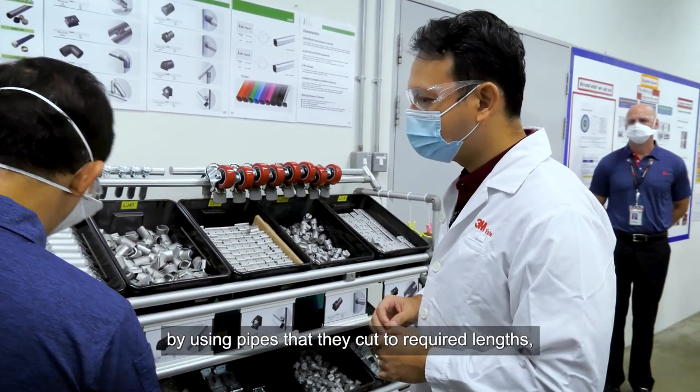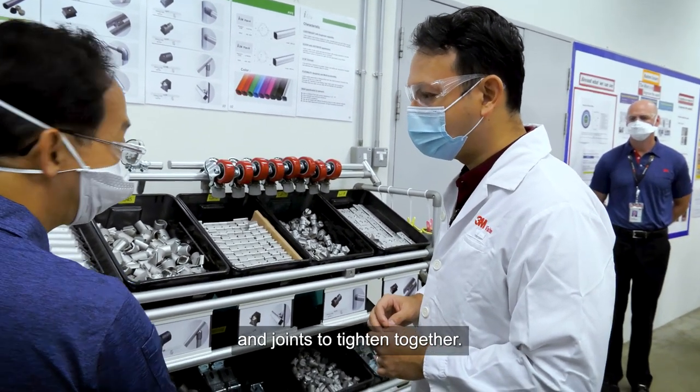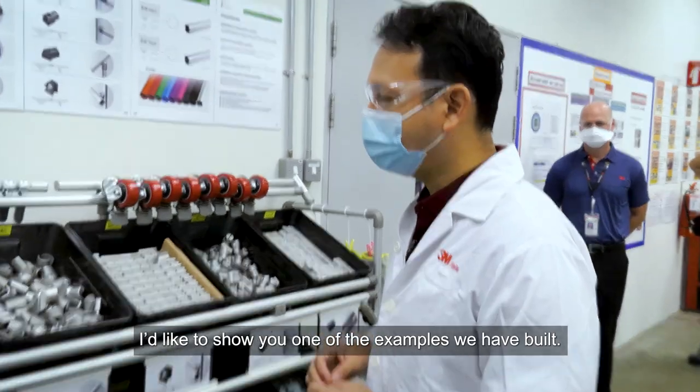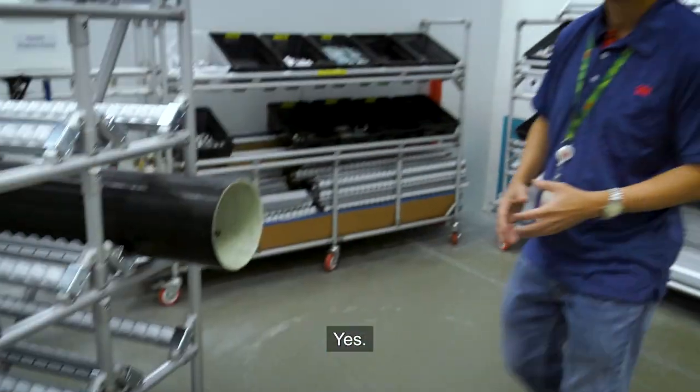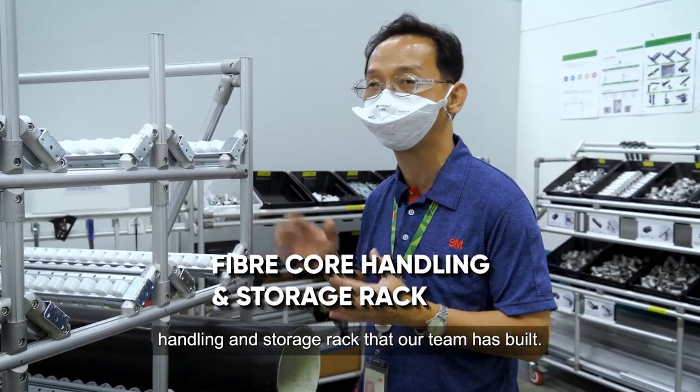They use a pipe that they cut to a required length and tighten together. I would like to show you one of the examples that we have built. This is a fiber core handling and storage unit that our team has built.